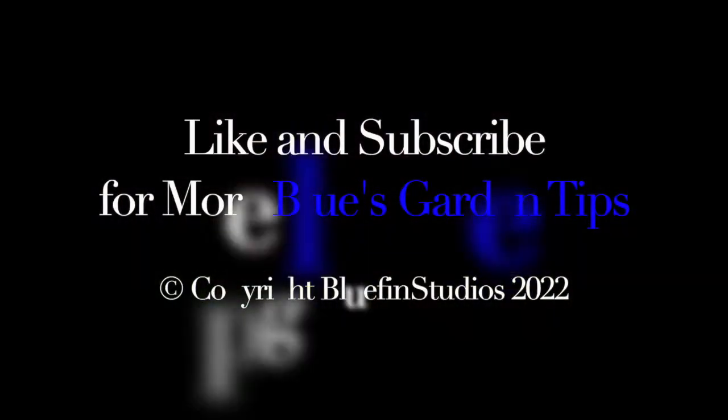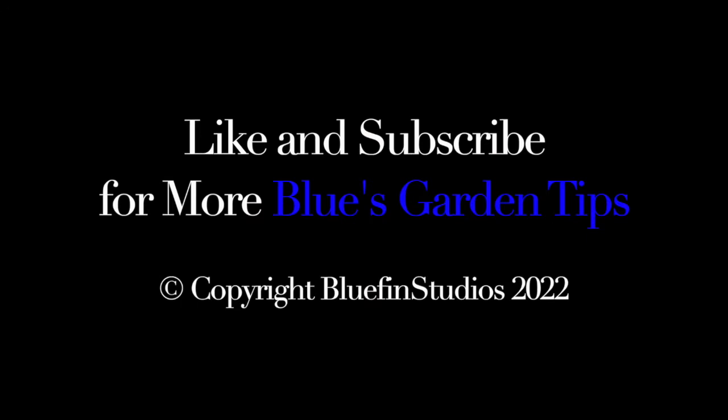Please remember to like and subscribe for more Blue's Garden Tips. Thank you very much.